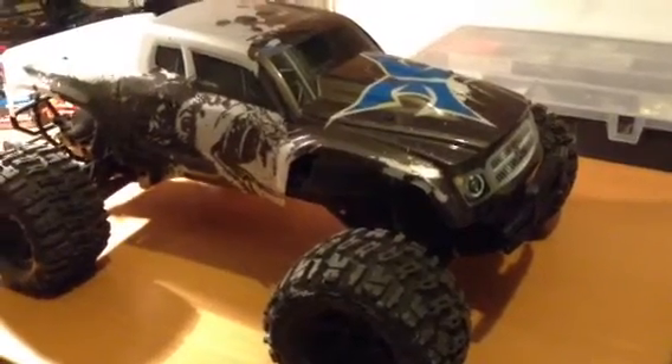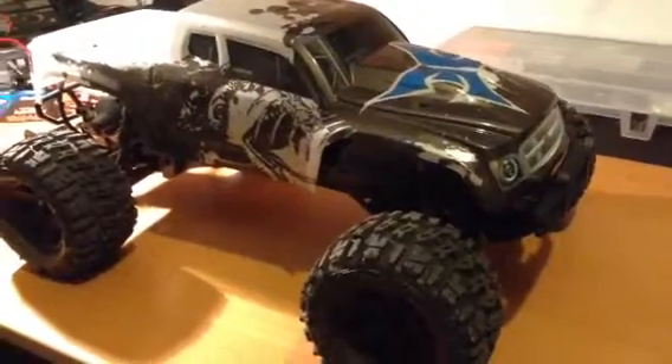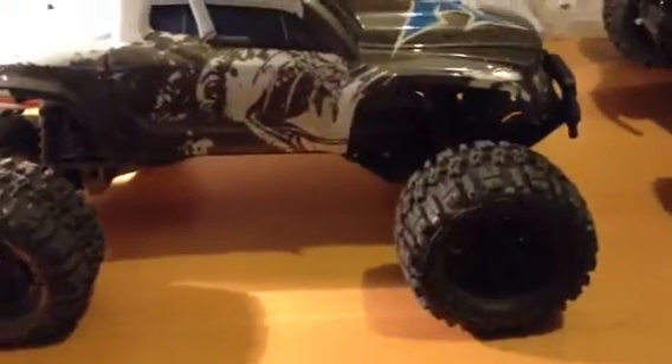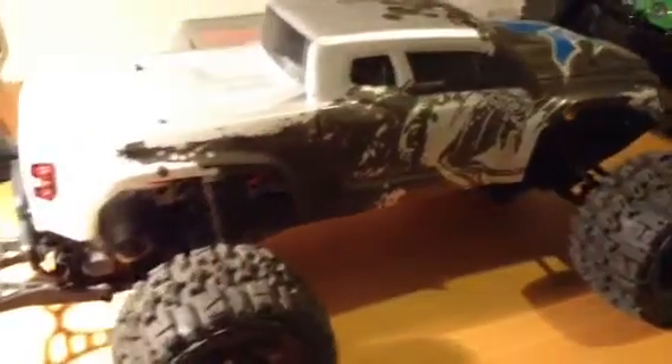Hey fellas, Ryan here. I just wanted to do a quick video of my new ECX Ruckus. I've put a few packs through it so far — I guess only three — and I've done a few mods to it, nothing major.